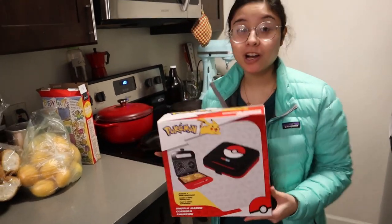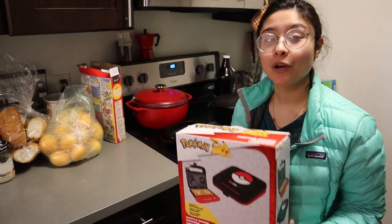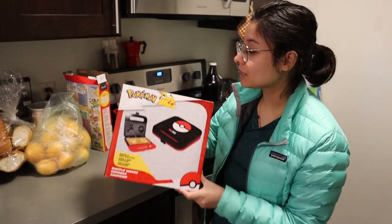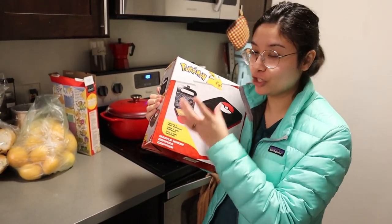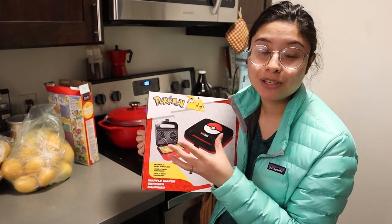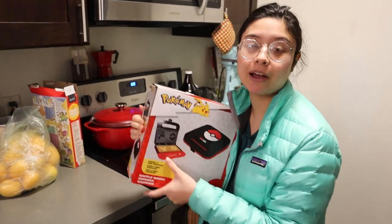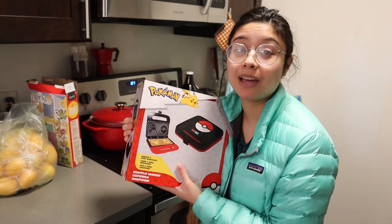When I was a little girl, my Uncle Jerry got me a Hello Kitty waffle maker, which I would talk about all the time. And honestly, this one I think is a lot better because the waffles are square. My Hello Kitty waffle maker — they were shaped like Hello Kitty's face, so they weren't good for sandwiches.